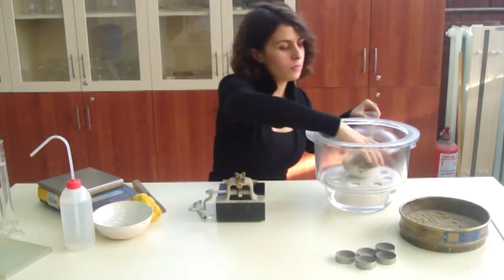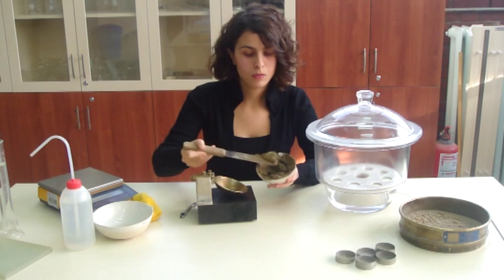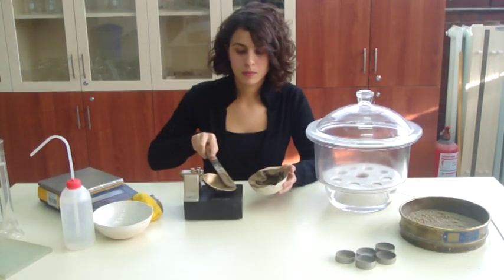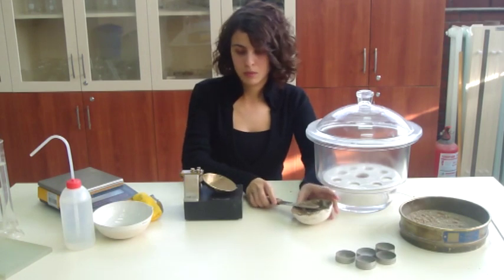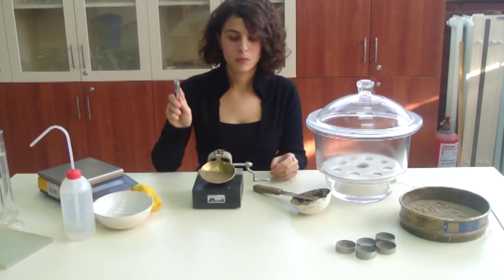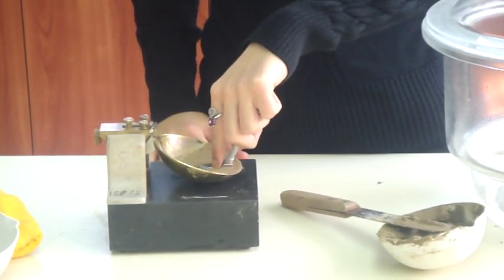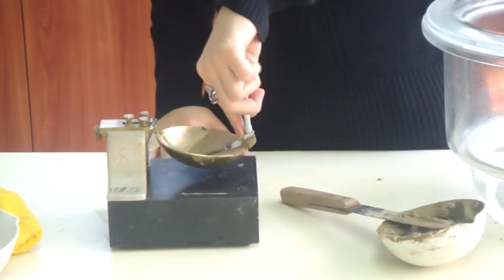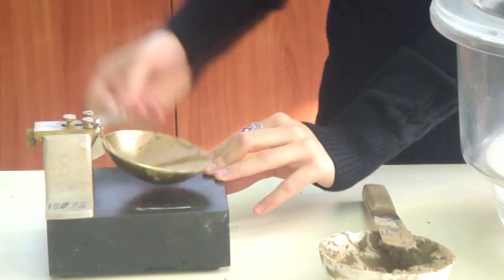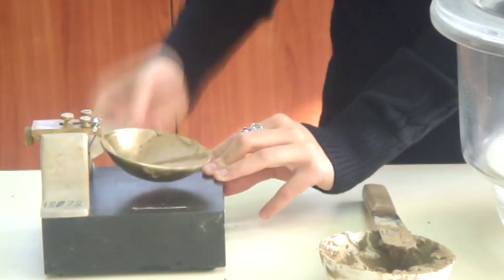Take the sample from the container and place a portion of the soil-water mixture in the cup by means of a palette knife. Level the surface parallel to the base. Divide the soil in the cup by drawing the grooving tool along the diameter through the center of the hinge, holding it normal to the surface of the cup with the chamfered edge facing the direction of movement. Turn the crank at the rate of 2 revolutions per second until the two parts of the soil come into contact at the bottom of the groove along a distance of 13 mm. Record the number of drops.